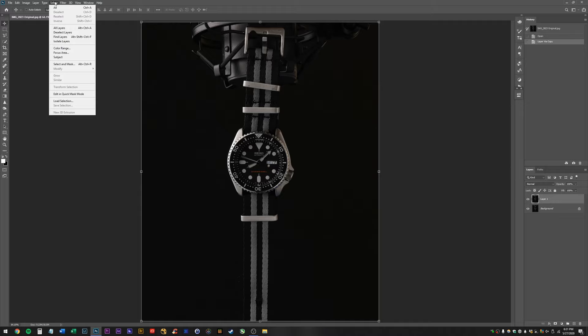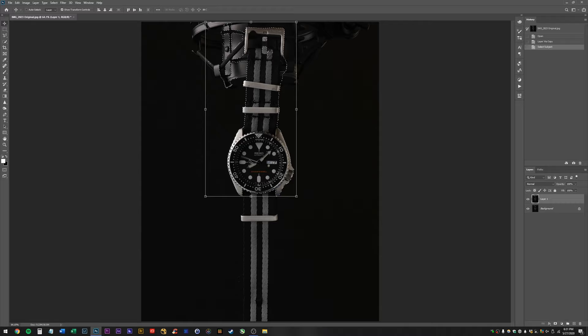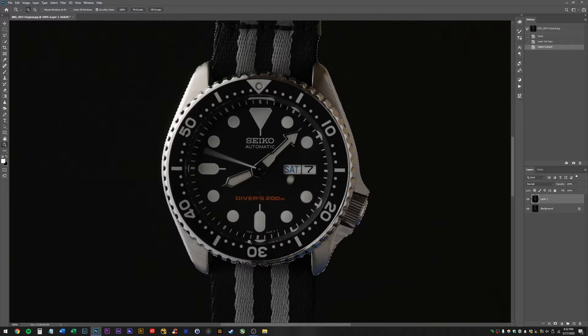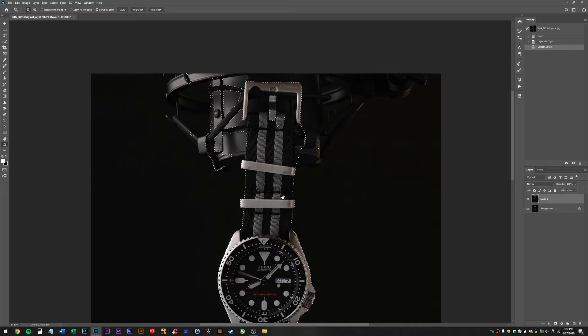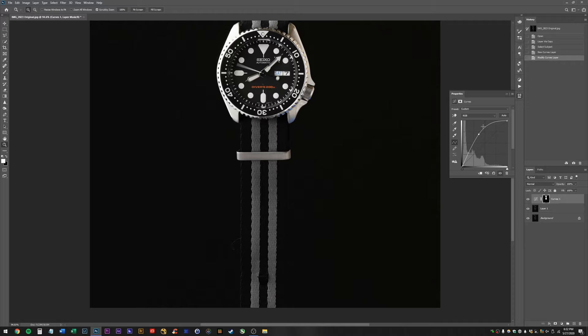First thing I'm going to try — I want to say it's in the properties panel. Okay, so here in the properties tab, I'm going to hit Select Subject and just see if it does a good job. So far, we've gotten really lucky — it seems to have done a pretty dang good job around most of the watch. We still have to go in with the pen tool and deselect the microphone and then select the strap down here, but for now this is looking pretty awesome.